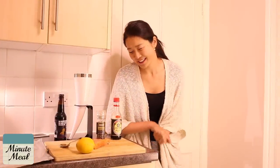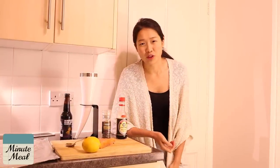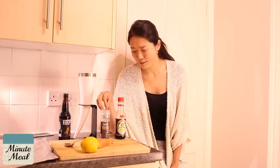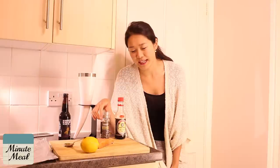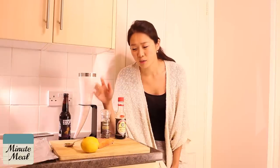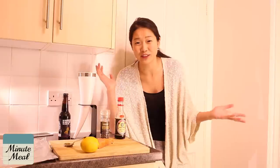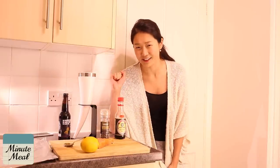Let's run through the ridiculously short ingredients list. Most of these you'll probably already have in your larder and you probably don't know what to do with them, so we're providing a solution. You've got some soy sauce, black pepper, one steak of salmon, one lemon, and a dessert spoon of honey — and that's it. That's all you need to make this deliciously healthy dish.